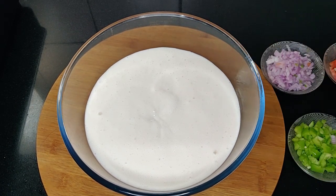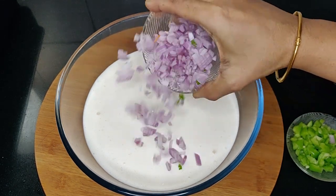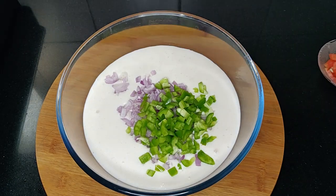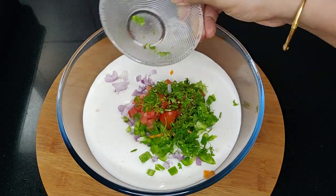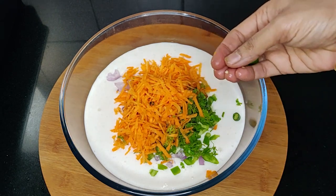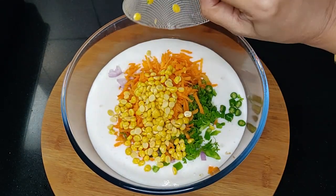Half a batch of dosa batter. To that add one onion finely chopped, capsicum, half a tomato, cilantro finely chopped, grated carrot. Green chilies are optional if you are giving it for kids.